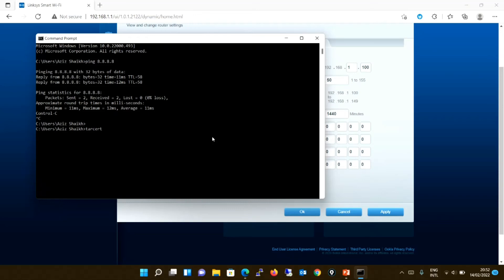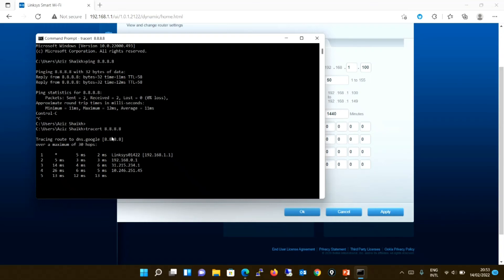Let me run a traceroute to that IP to see the path to the internet. As you can see, when tracing to Google DNS, the first hop is the router we just configured — the Linksys with IP 192.168.1.1 — the second hop is the router configured in the previous video, and then it goes to the internet. This confirms we have configured our router with DHCP correctly and we are able to reach the internet.